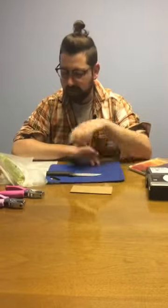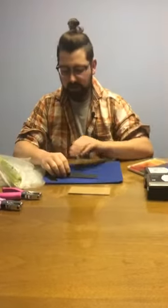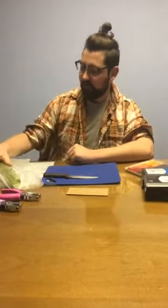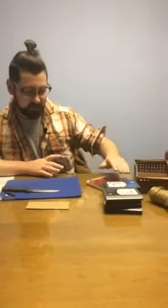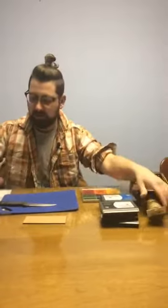For this craft you're going to need a cutting board, a knife, and some adult supervision to help you out with that. A few vegetables of your choosing — I've got some that I like to use here, but we'll talk about some other options too. You're going to need some ink pads, and some paint will do in a pinch.